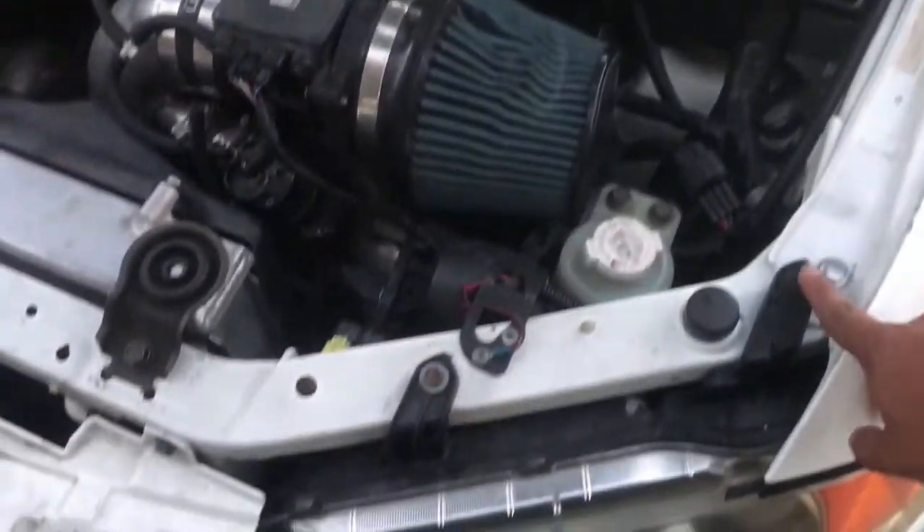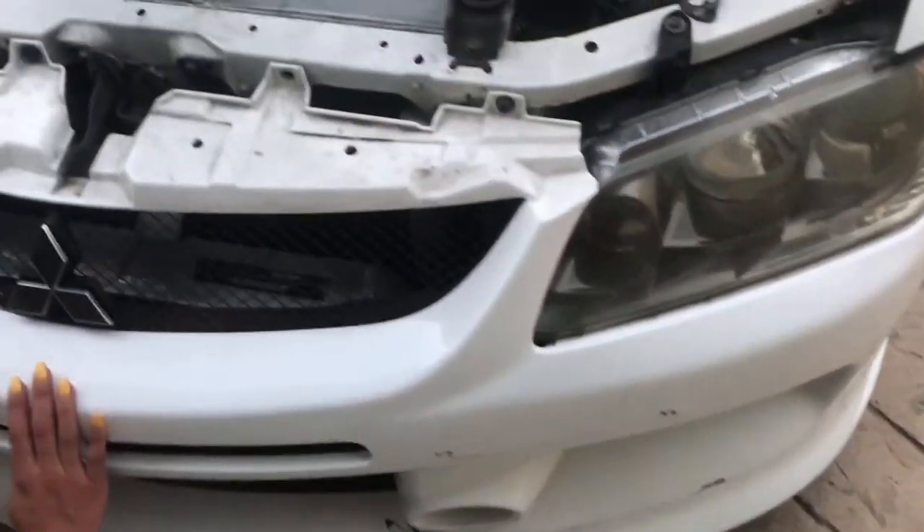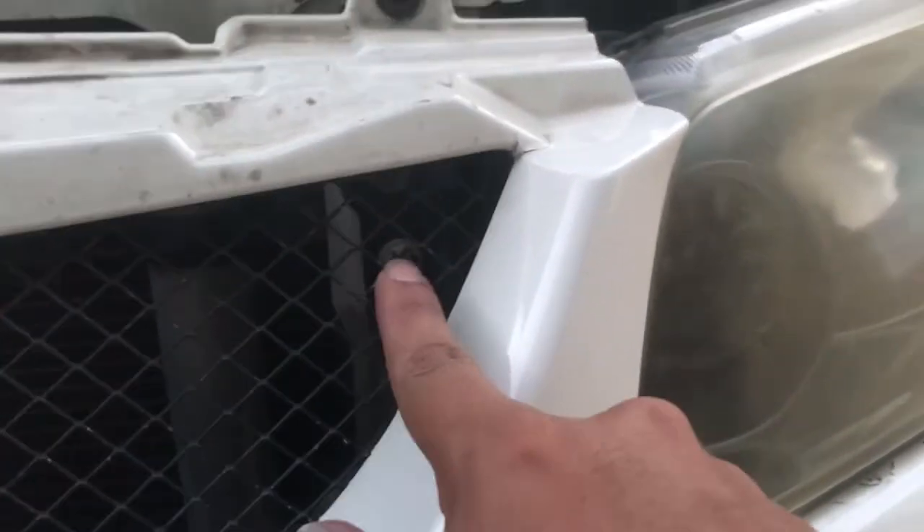Taking off the headlights — size 10 right here, 10 right here — but I think we have to take out the bumper since there's a screw right there.